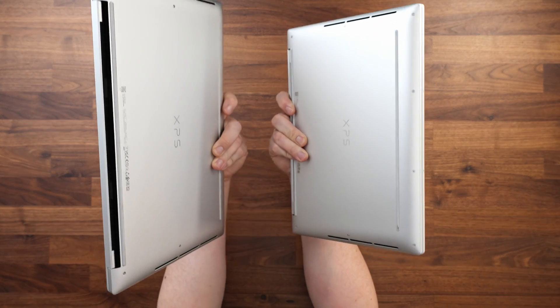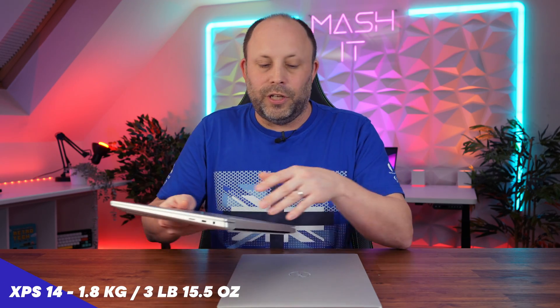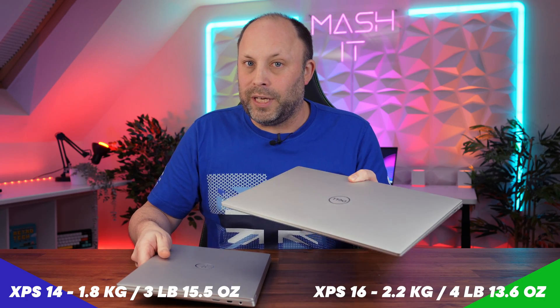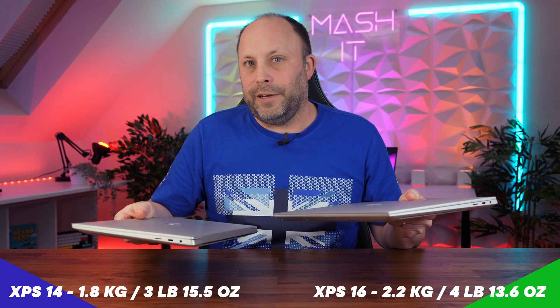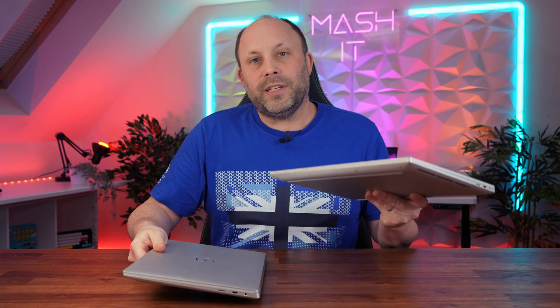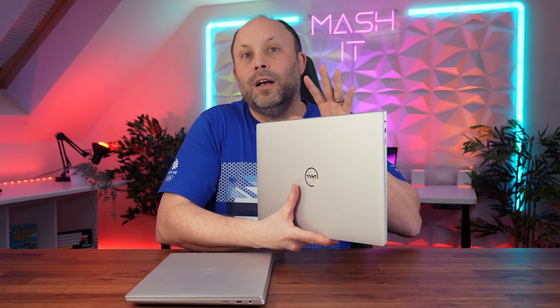There's a big difference in weight too. The 14-inch is very dense but comes in at 1.8 kilograms in its heaviest OLED configuration, whereas the 16-inch OLED version comes in at 2.2 kilograms — you can feel that difference if you're carrying them around all day. Personally, I still don't think 2.2 kilograms is bad, and for the extra power I would rather have that extra weight.